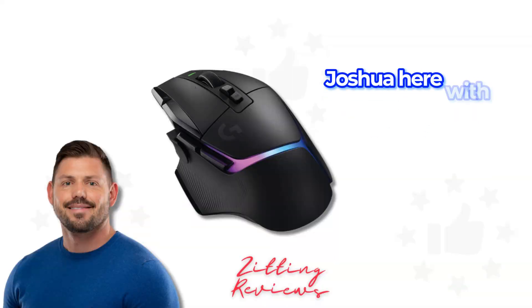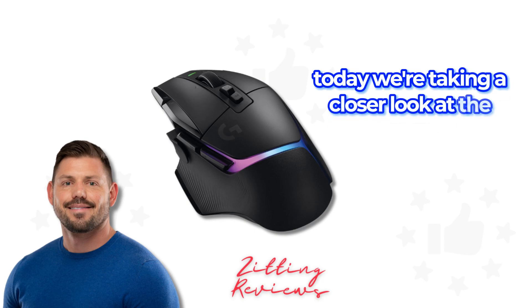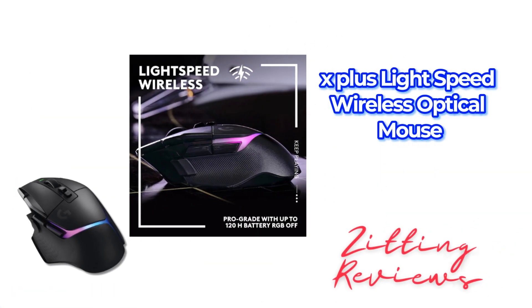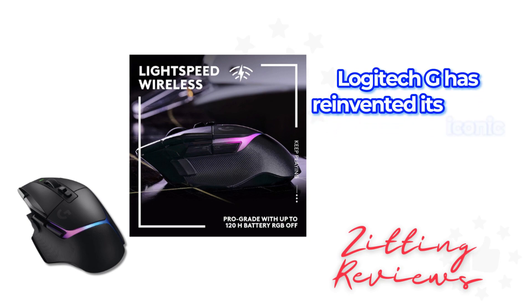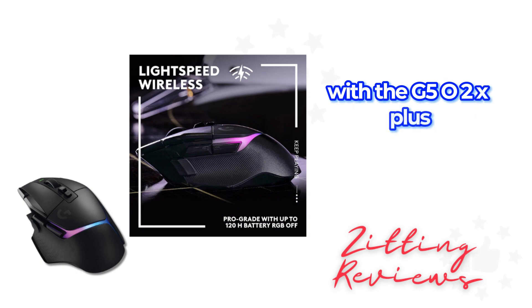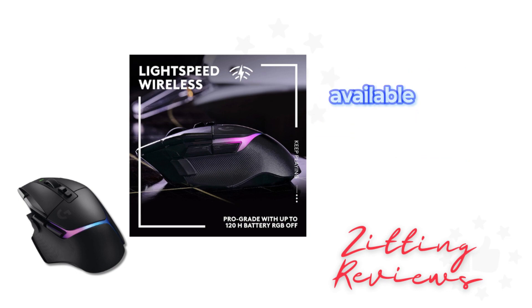Hey everyone, Joshua here with my Honest Product Features Reviewed. Today, we're taking a closer look at the Logitech G502X Plus Lightspeed Wireless Optical Mouse. Logitech G has reinvented its iconic G502 design with the G502X Plus. This latest iteration comes packed with innovations, available in both black and white.